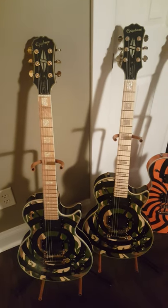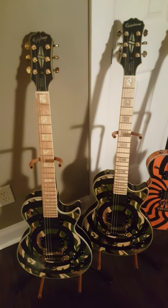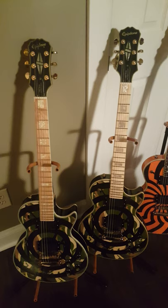The one on the right is a Chinese model. The one on the left is a Korean. Pretty big difference between the two.